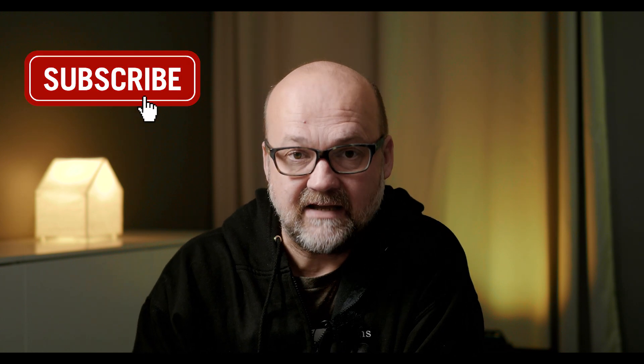Hi there, my name is Peter Forsgard and I am an Olympus visionary and a professional photographer from Helsinki, Finland. Before we start talking about Topaz Labs Sharpen AI, please consider subscribing to my channel and hit that bell so you get notified when there is a new video online.